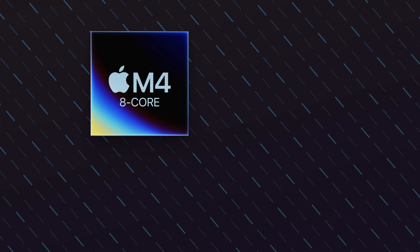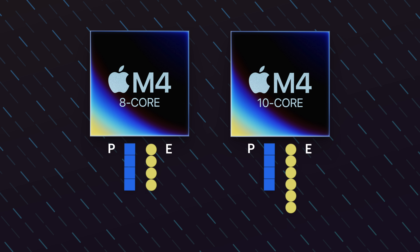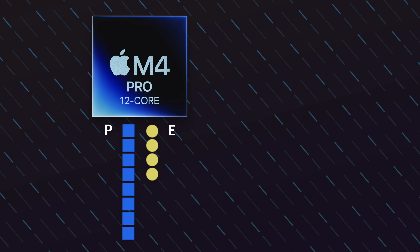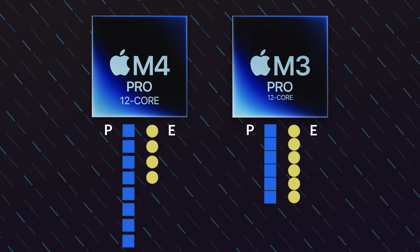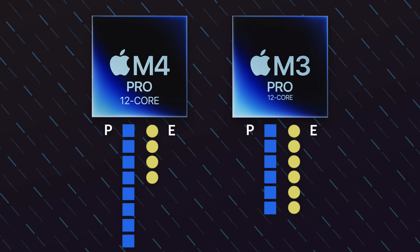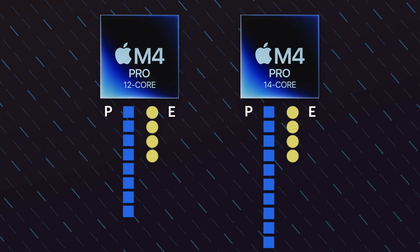Let's take a detailed look at the efficiency cores to performance cores distribution on the M4 Series chips. The 8-core M4 chip has 4 efficiency cores and 4 performance cores, while its 10-core version adds two additional efficiency cores. The 12-core M4 Pro has 4 efficiency cores and 8 performance cores — it's more performance-heavy compared to the 12-core M3 Pro, which is a 50-50 split. I think this is definitely the right move on Apple's end. I had always disagreed with Apple's decision to reduce performance cores while increasing efficiency cores in a Pro chip. The 14-core version of the M4 Pro adds two extra performance cores, so you get 10 and 4.